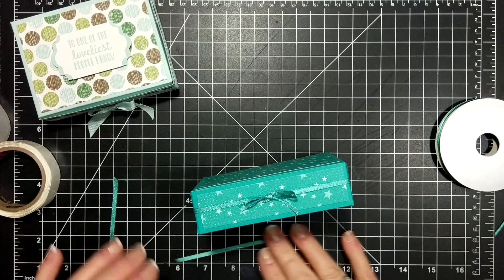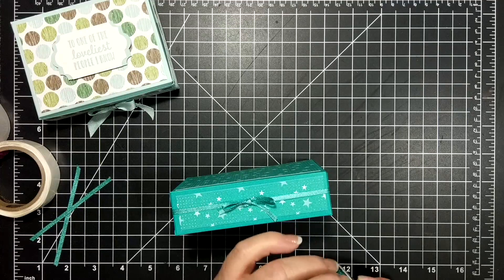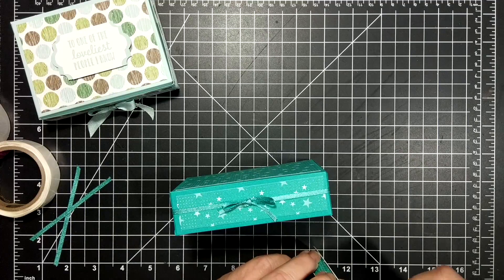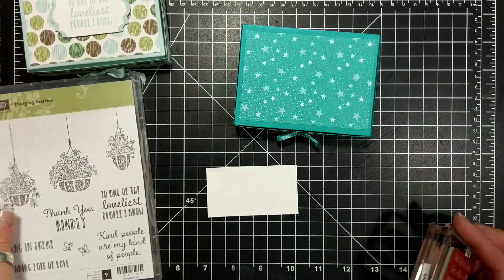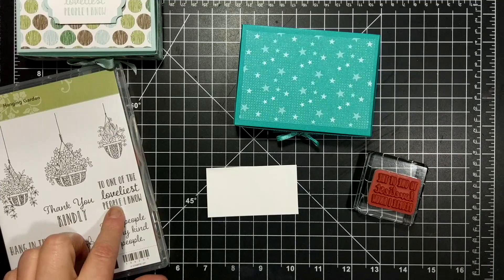This ribbon is with the celebration items that you can get for free if you have a purchase of $60 or more in Canada. And then I have a piece of whisper, and this comes from the Hanging Garden — it says 'to one of the loveliest people I know.'